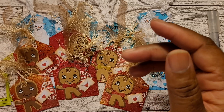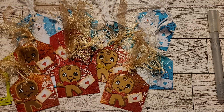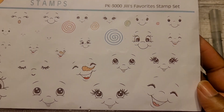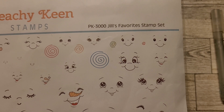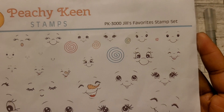For the faces on the gingerbread and on the snowman, I use this Peachy Keen Jill's Favorites set. I'm finding that this is a great go-to for whatever size you're going to be stamping.